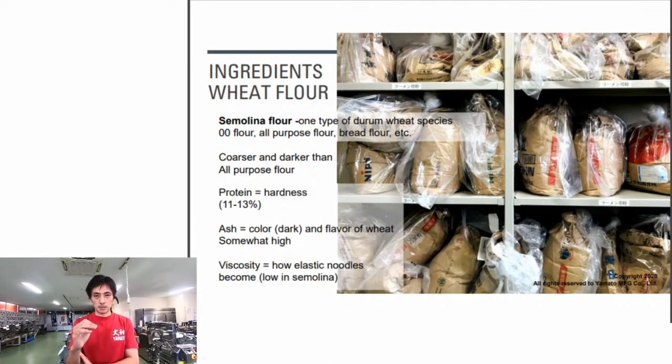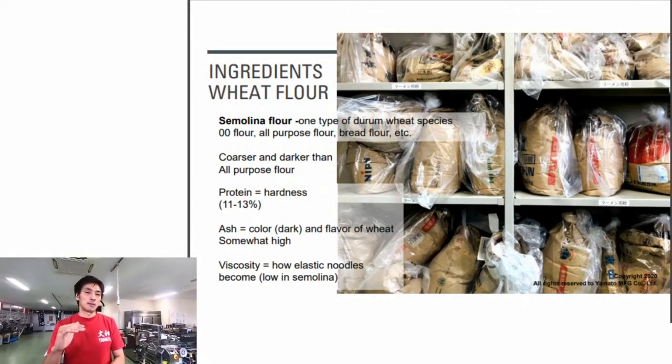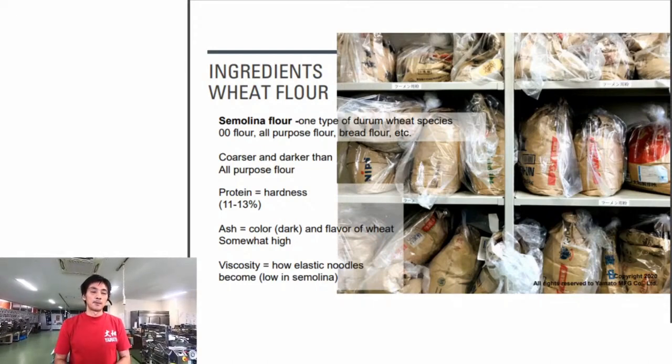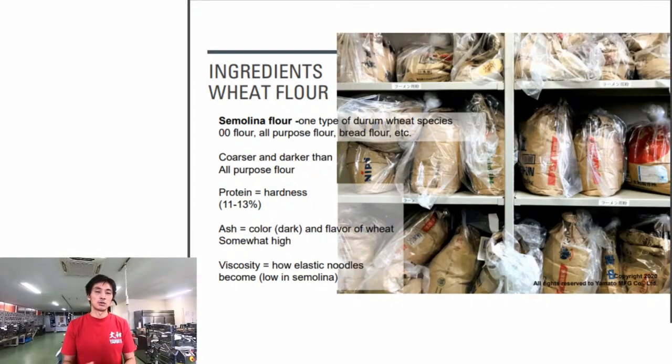Another important value to consider when choosing flour for pasta is the viscosity value, which measures how elastic the pasta becomes - essentially the stretchiness or flexibility of the noodle. For semolina flour, this value tends to be lower.